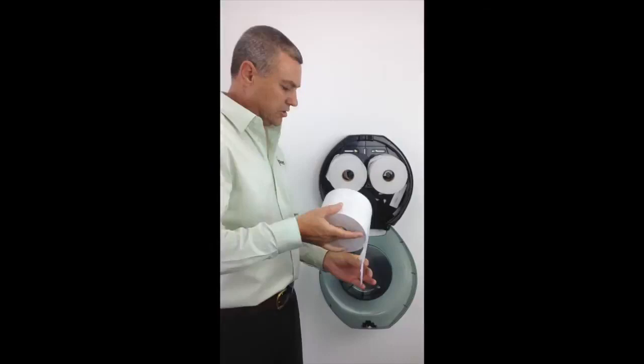Close the dispenser and then we have loaded the OptiCore dispenser. Thank you for watching this video.